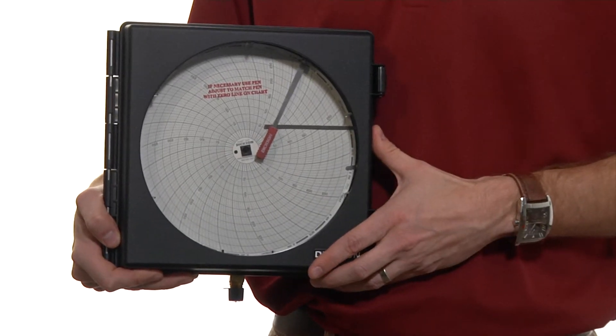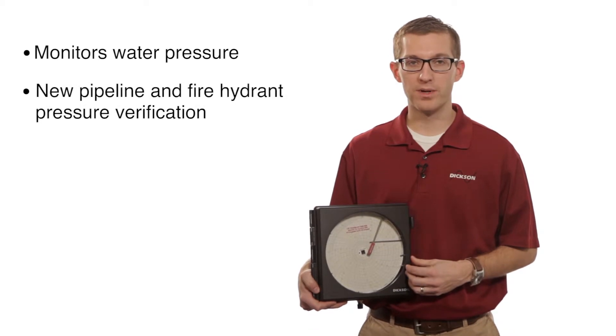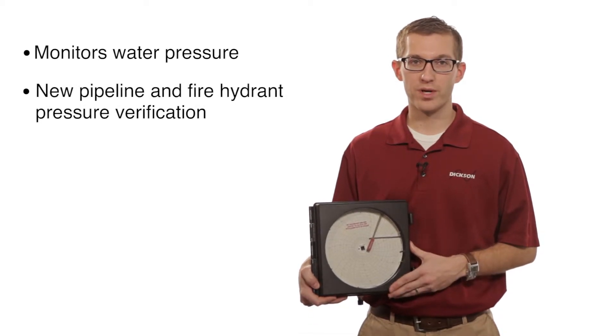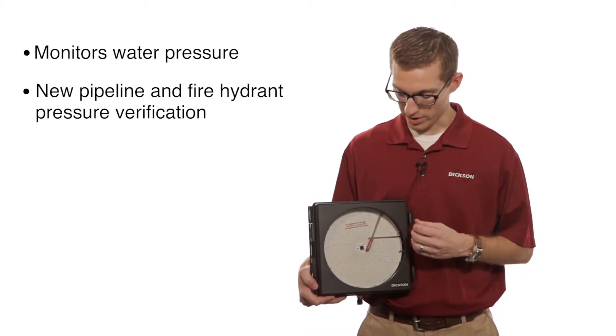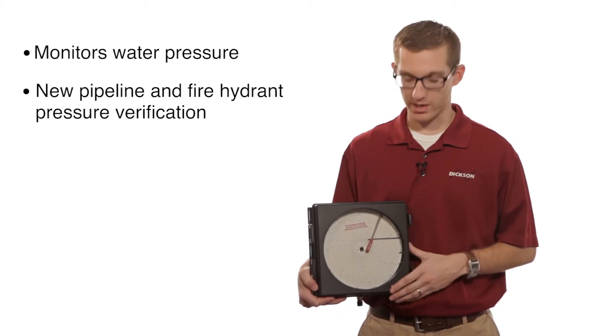This unit is great for monitoring any of your water applications. So maybe you're installing a new pipeline and you want to get an initial pressure reading on that pipeline, or if you're monitoring a fire hydrant and you're looking to get a pressure reading on those fire hydrants.